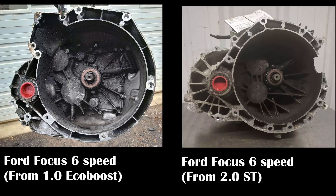Here's a question that I hear a few times: will a transmission off of a 1.0-liter EcoBoost 6-speed manual transmission fit on a 2.0-liter Duratec engine?